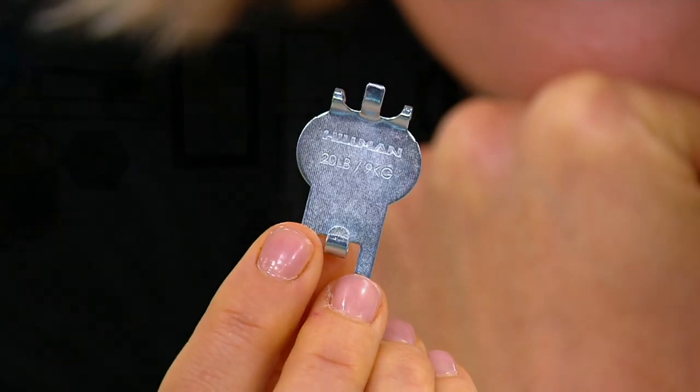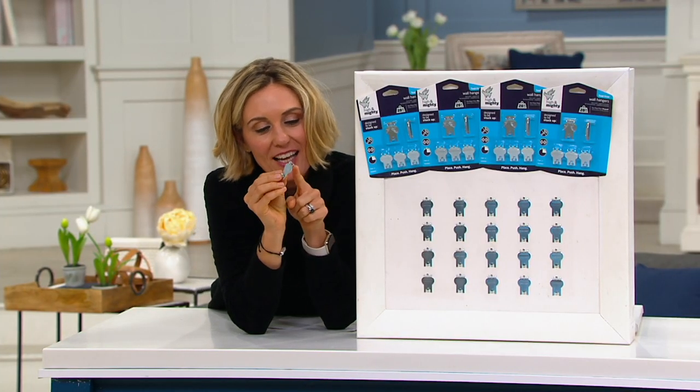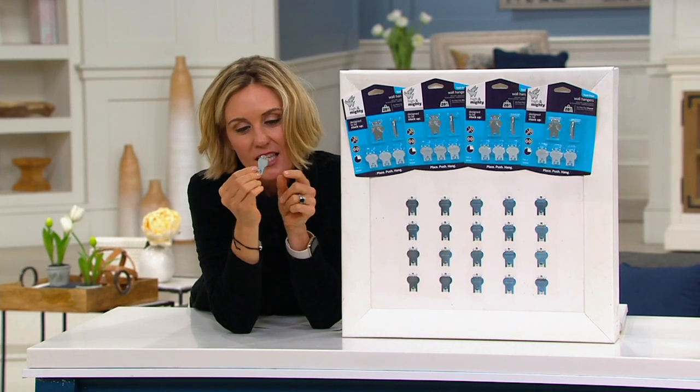No tools required — just place, press, and hang, and you're good to go on any drywall wall. I'm not an engineer — shocker, very far from that — but I believe it's because of the distribution of weight with the two little hooks there. Listen to me though, I sound like one.